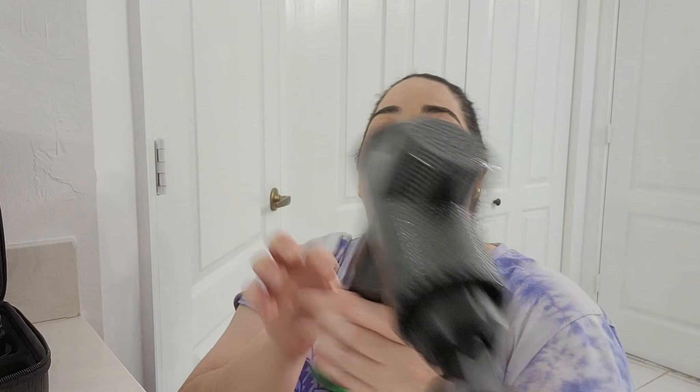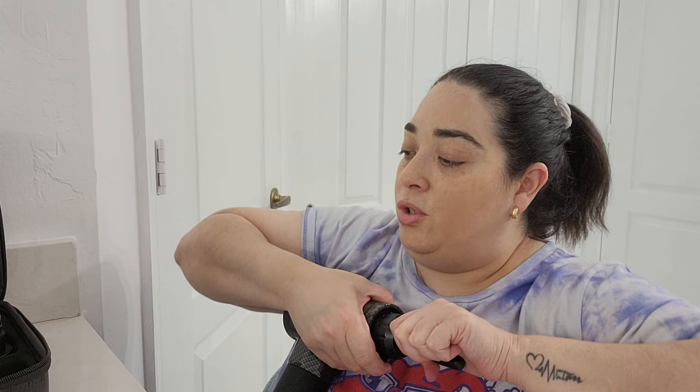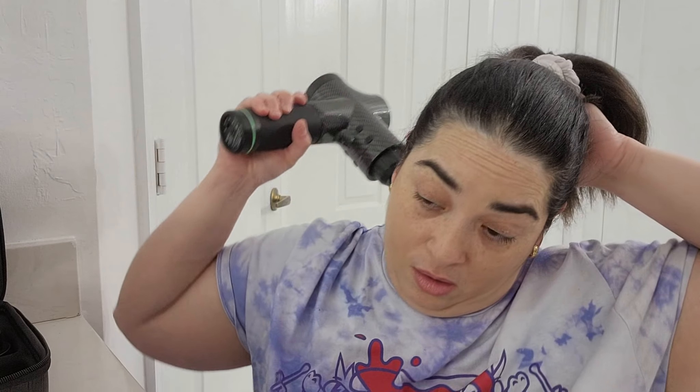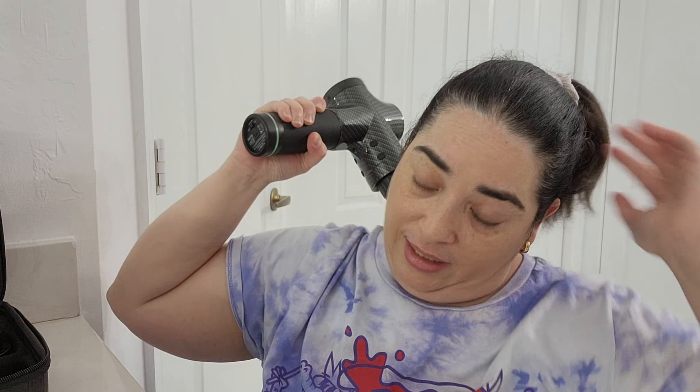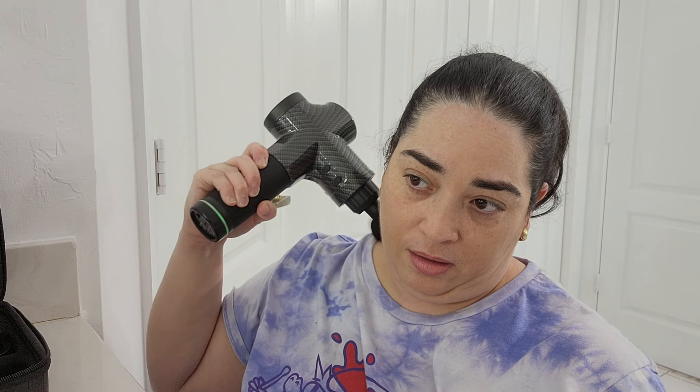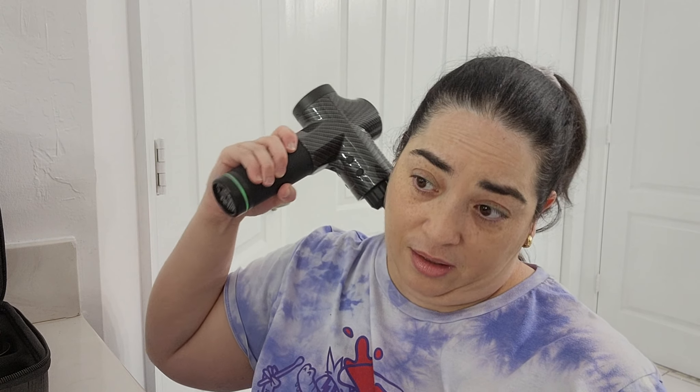I feel so good. Wow, so amazing. Now let me use another one — I'm going to use the ball. This part is always tense and you can do this by yourself and it will help a lot. It's not heavy, guys, I promise.